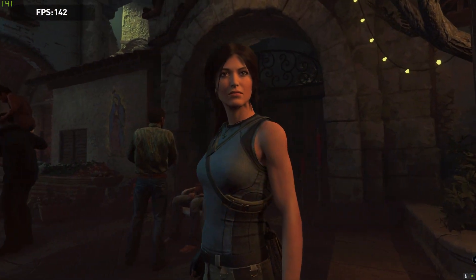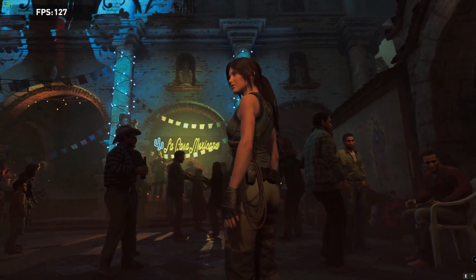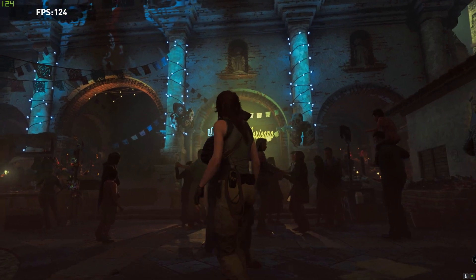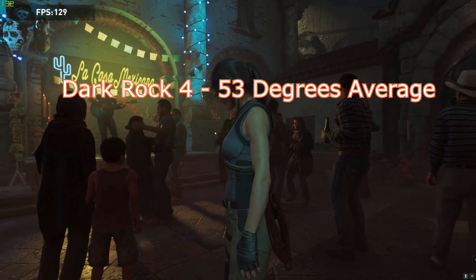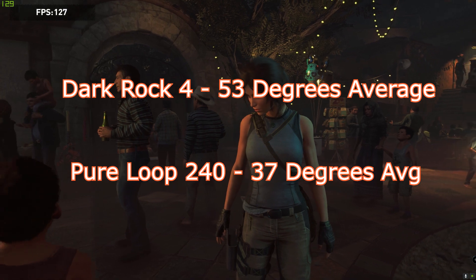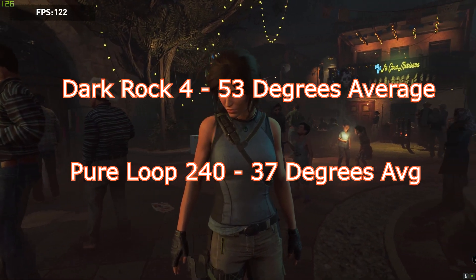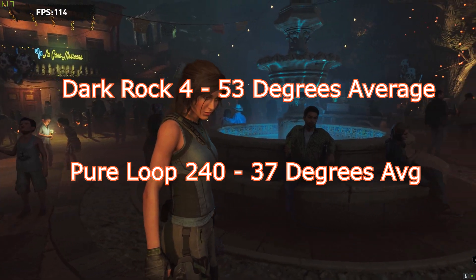Lastly, to give a broader view of real-world performance, I ran the Shadow of the Tomb Raider built-in benchmark at 1080p on the highest settings to put more load on the CPU. The Dark Rock 4 hit 53°C — still a good cooler — while the Pure Loop averaged only 37°C across that benchmark, which is absolutely incredible.